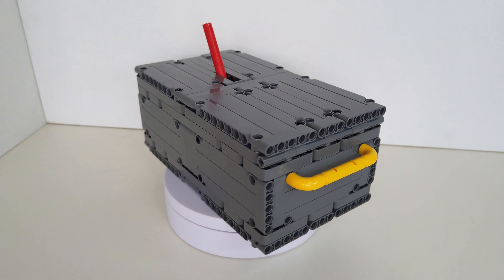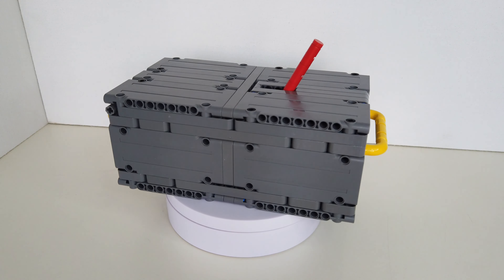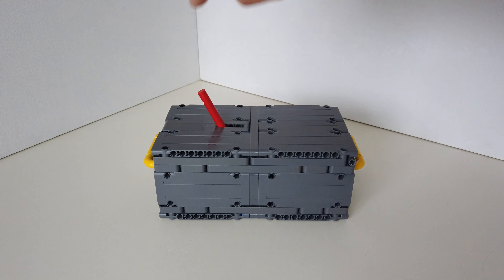The box is 23 studs long, 13 studs wide, and 10 studs high. The Useless Box is driven by a Lego Power Functions servo motor.